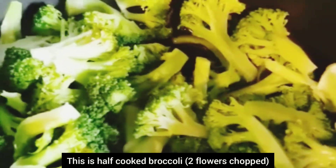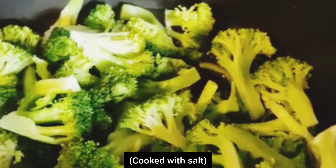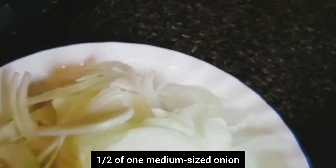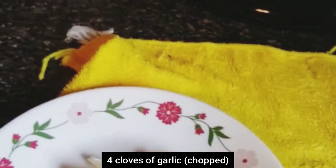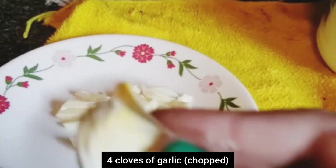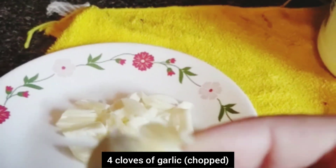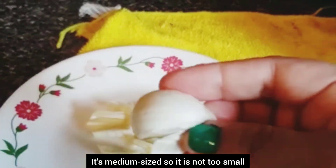This is half cooked broccoli. I'm going to use a smaller bowl — a medium size. I've been using this medium size and I'm going to cut one half of this. I've cut one more in this pan.